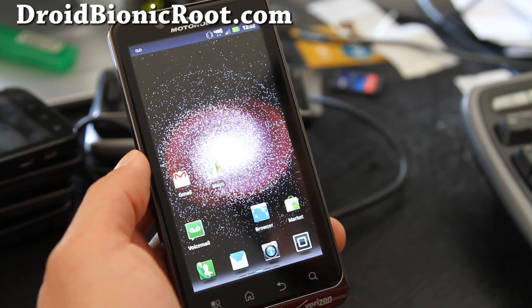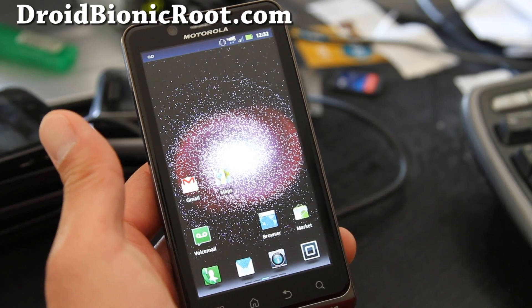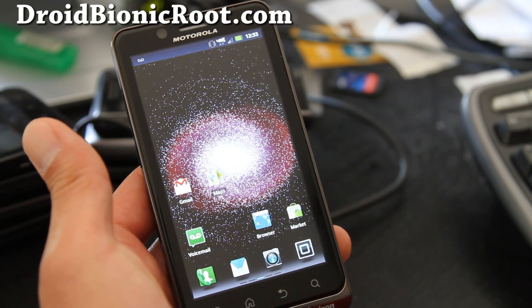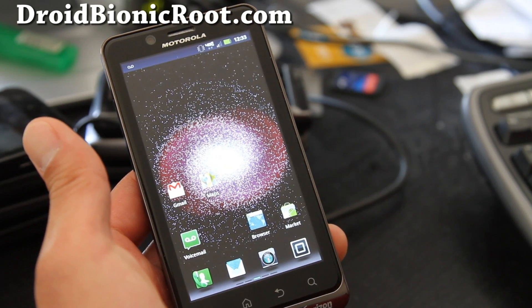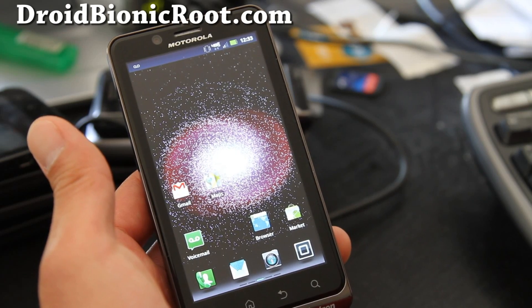Hi folks, this is Max from DroidBionicRoot.com. Today I'm going to show you how to back up your latest rooted stock ROM. You might want to back it up in case something goes wrong, or when you go to unroot it you'll want to restore back to your stock ROM, because if you're on another ROM you can't really unroot it properly.